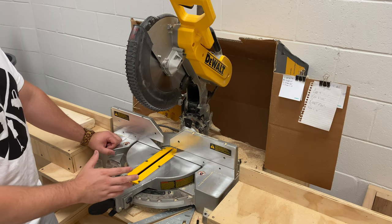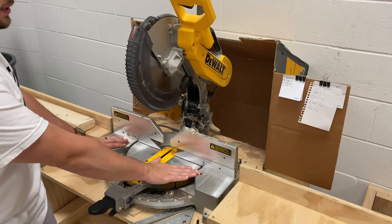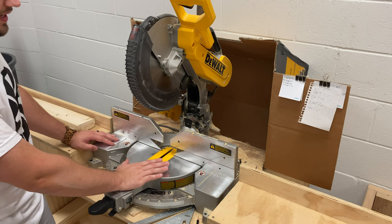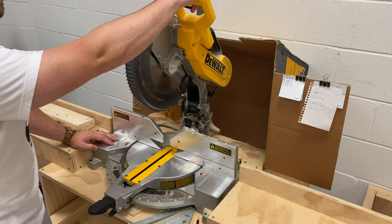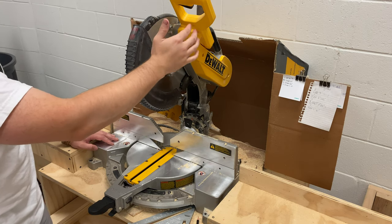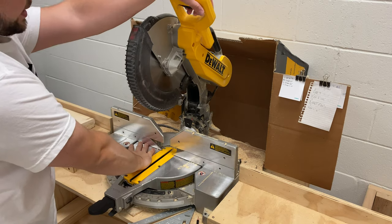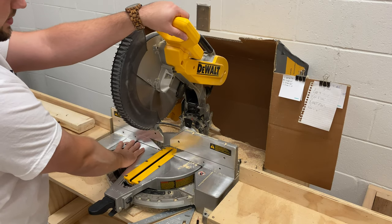Let's talk basics of the saw first. This is the table — that is the horizontal flat surface. This is the fence — the vertical flat surface. At all times your board needs to be touching both of these surfaces in order to be safe. We have our handle up here, our trigger right here. Some saws are ambidextrous; this one is a right-hand grip, which means my right hand should always be operating it. I don't want to see any cross-arm reaching across — that is so unsafe.